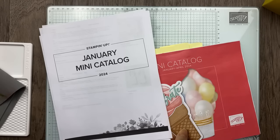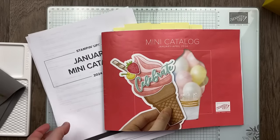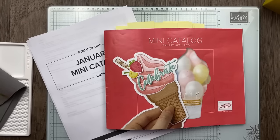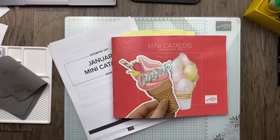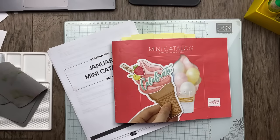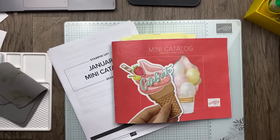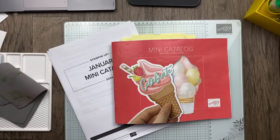I am going into the January through April 2024 mini catalog, and can you guess what I'm doing? I've got my project supply list, so you might have a guess. If you've been watching for a while, you know I absolutely love to case the catalog. Some people define CASE as 'copy and share everything' or 'copy and steal everything,' but I love the definition of 'copy and selectively edit.' Today I'm going to show you how you can be inspired by projects from the mini catalog designed by Stampin' Up! concept artists and how you can make some changes or copy them exactly and make them your own.